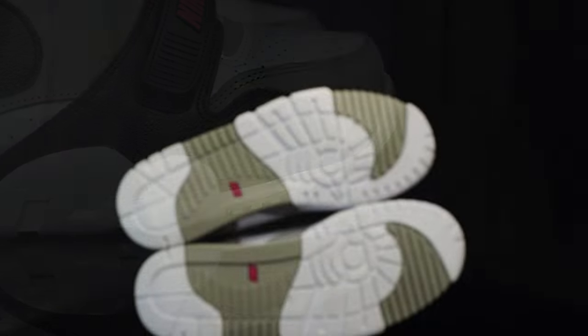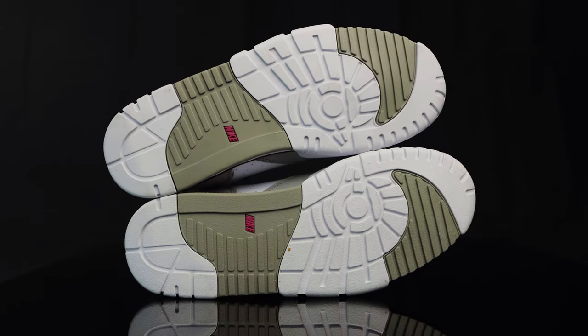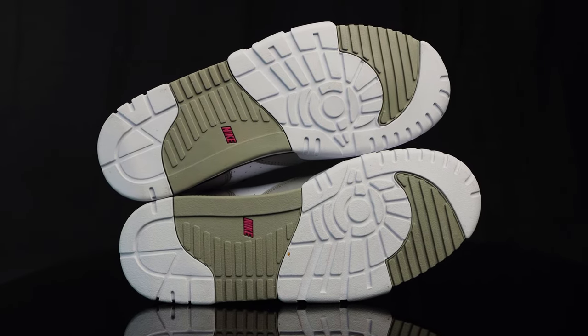Taking us to the outsole, it's a two-tone outsole — white and gray — and another bold Nike logo in hyperviolet.